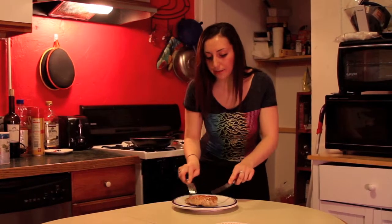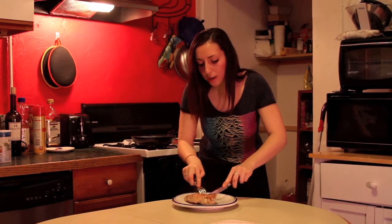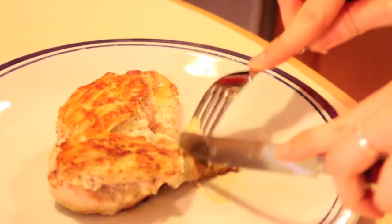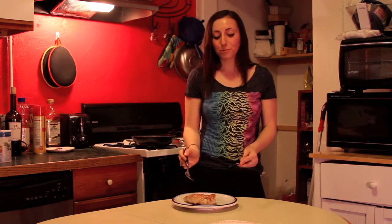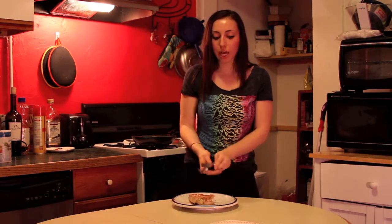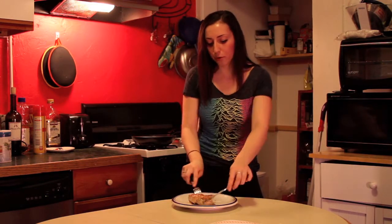Now we get to dive in! The coolest part is you get the blue cheese everywhere with every bite. It's so good — we got a nice sear on it so you get a little crispiness, and then the creaminess from the blue cheese. I'm going in for some more!